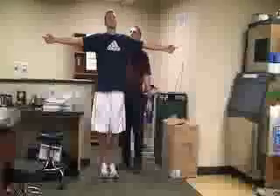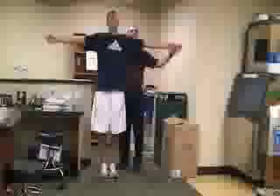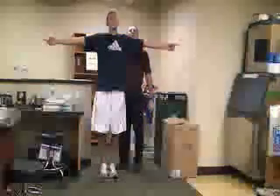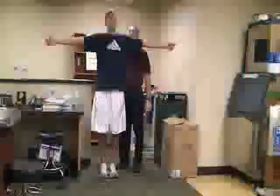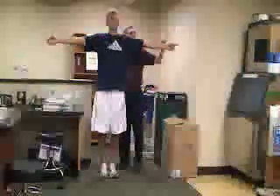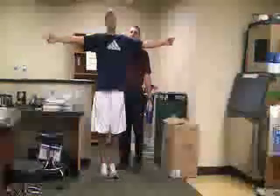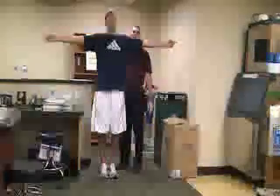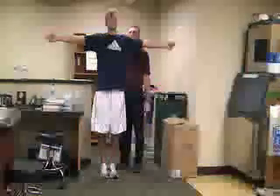Another test is the finger to nose. For this one, he's going to have his arms outstretched. Ask him to touch the tip of his index finger to the tip of his nose, alternating right and left, then bringing his hand back out each time. What you're looking for is how accurate he is at hitting his nose as well as his speed as he increases the pace.